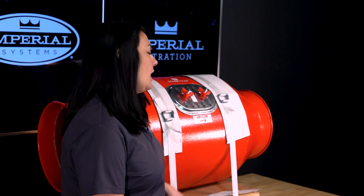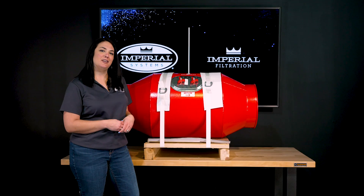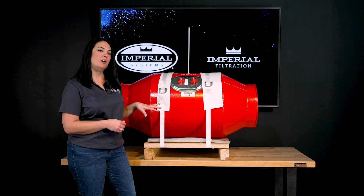Our spark trap will come on this pallet protected by straps and a little bit of cardboard. As you can see here we have a custom color red.